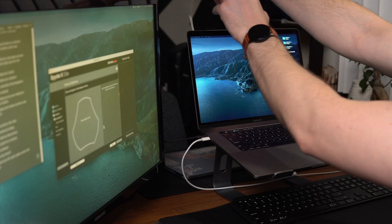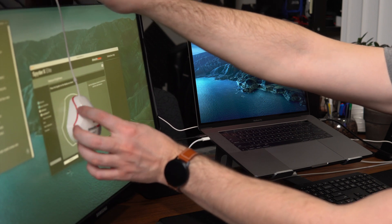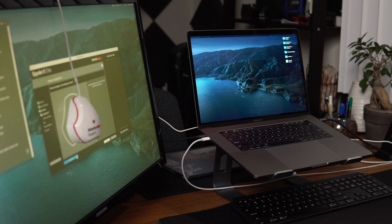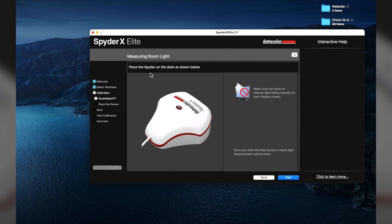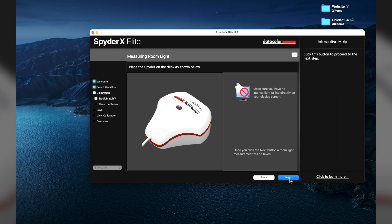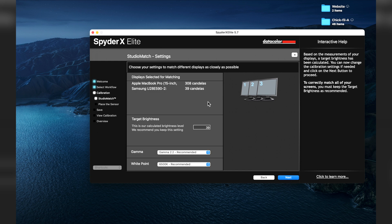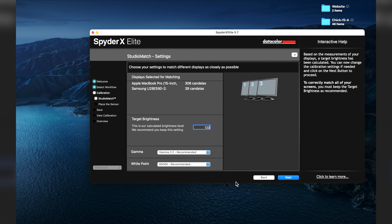Now it's asking me to move to the second display, so I'll transfer the device to that monitor and flatten it out. Place the Spider on the display as shown, and click Next. Now choose your settings to match the different displays as closely as possible. We have the Apple and Samsung listed, with a suggested target brightness of 120. Recommended gamma settings look good.